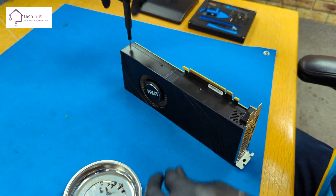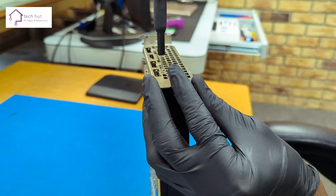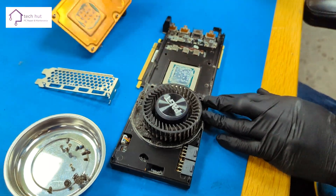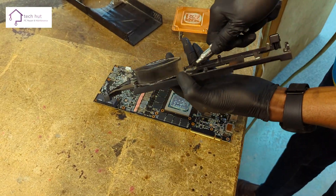Inside the graphics card, it was a different story. After removing all the screws, we gave it a good blast with an air compressor — on the board itself, in the graphics card's fan, and even the housing of the graphics card. You can see how much it really needed cleaning.